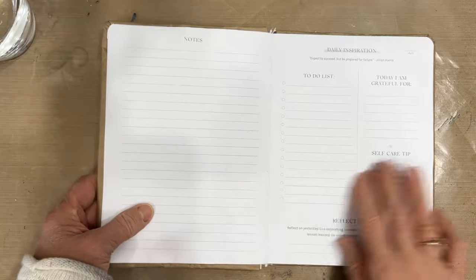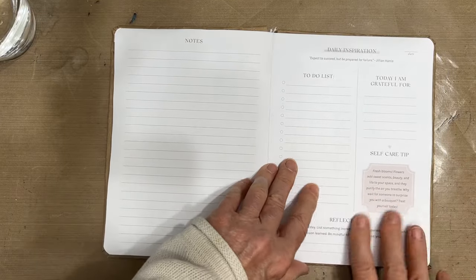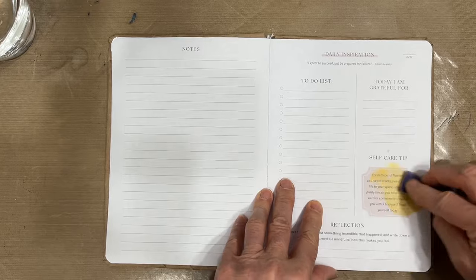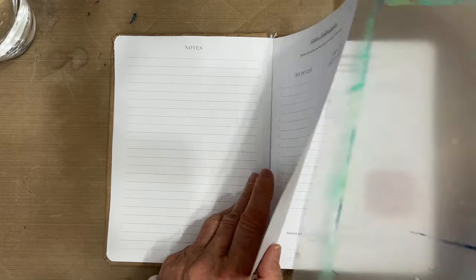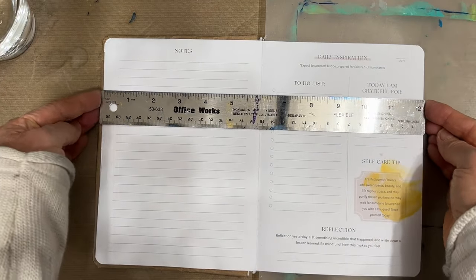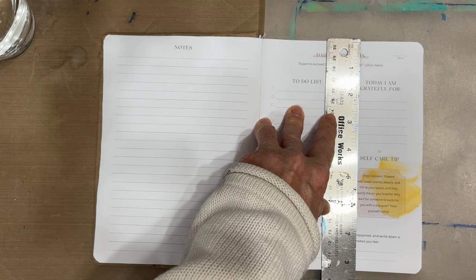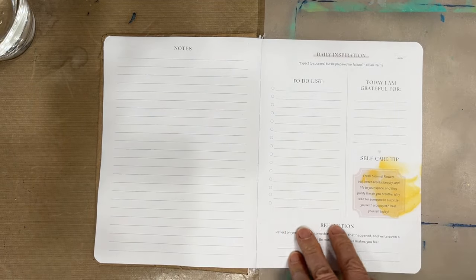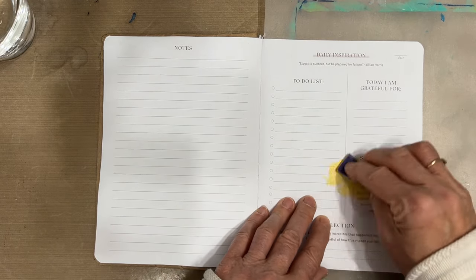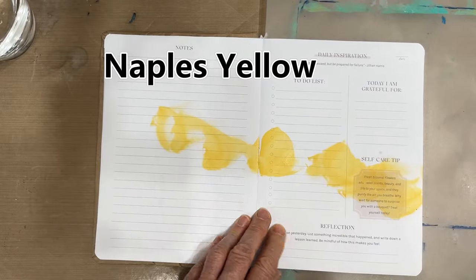I am working in a repurposed journal. I will link the video where I show how to do this. That's step number one — use something that's not so precious so you don't have to worry about the end result. Use something that's also not overly big. This one is 12 by 8, the perfect size — not too big and not too small. I didn't gesso the page, so that cuts preparation time.